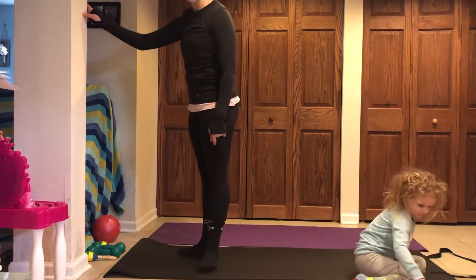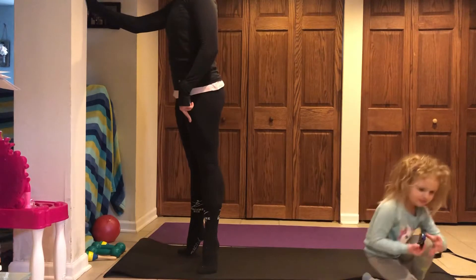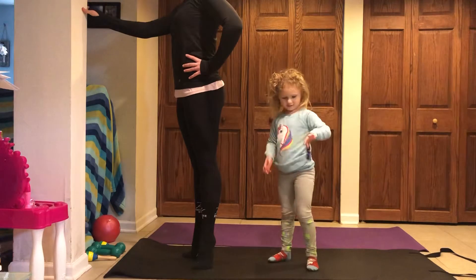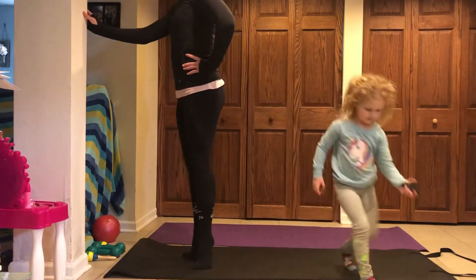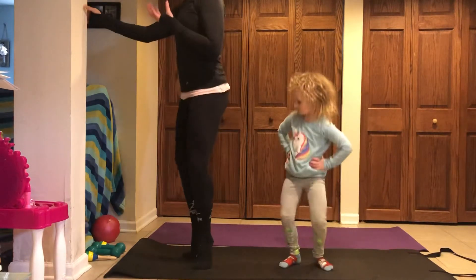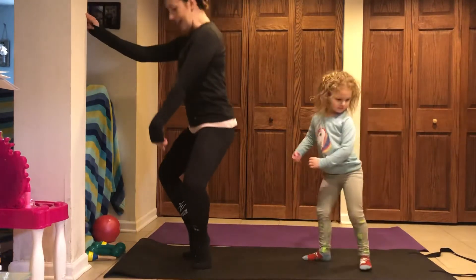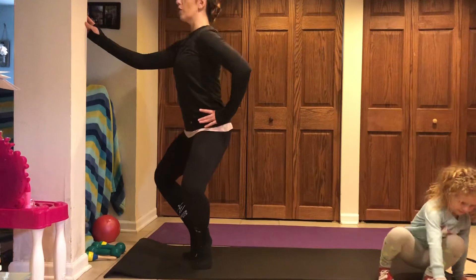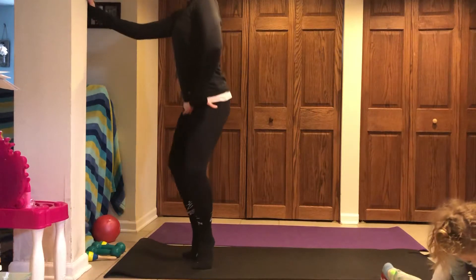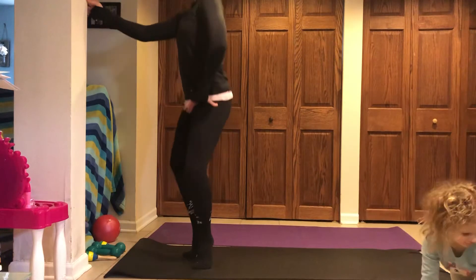We're going to start in our first position. Heels are in, toes are out, shoulders are rolled down and back. You're going to lift your heels up high and then slide those feet closer together. We're going to keep those heels squeezing together and just take our little plié down and up, down and squeeze. Feel those heels — I say this like holding a $100 bill in your butt. Feel that belly button pulling up into your spine, tighter each time.